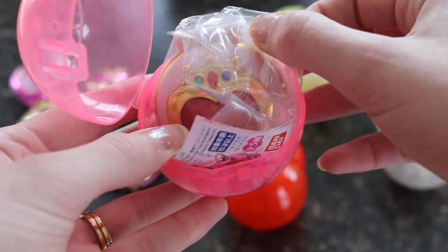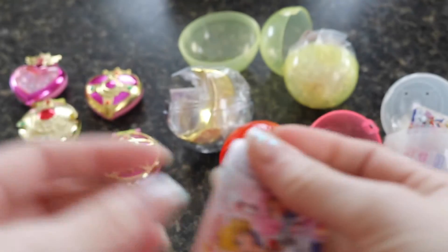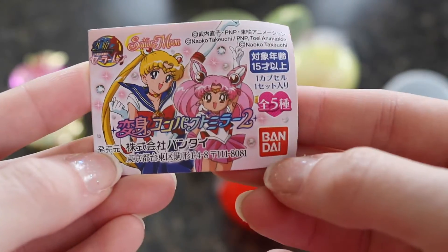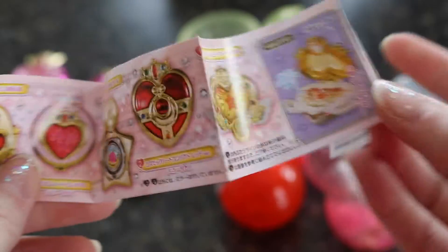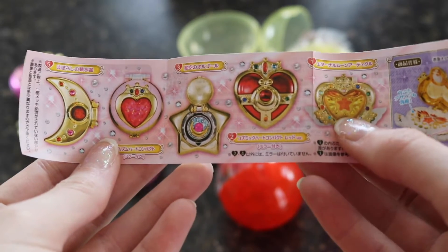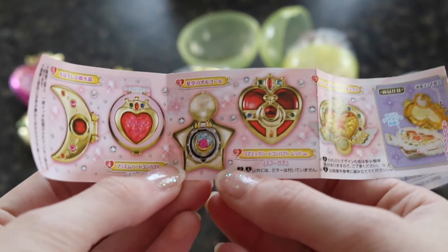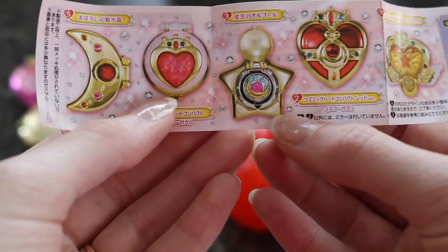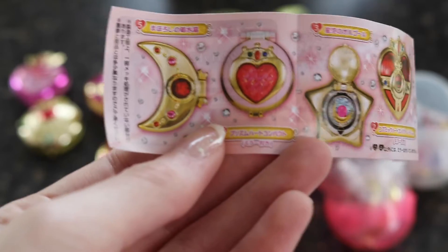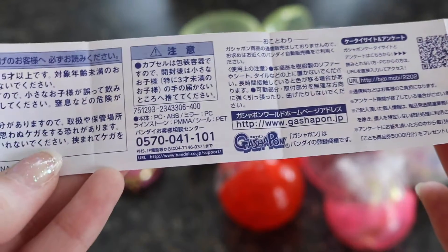They have plastic around the little toy and a booklet showing everything available in this line. The booklet is really cute — it has Sailor Moon and Chibi Usa, and it's the Capsule 2 series by Bandai. Opening it up, this line includes some great compacts: the Eternal Moon Compact, another Cosmic Heart Compact but in red instead of pink, the Star Locket, Chibi Moon's compact, the Prism Moon Compact, and one I believe is the one Sailor V uses — though correct me if I'm wrong.